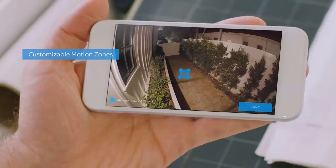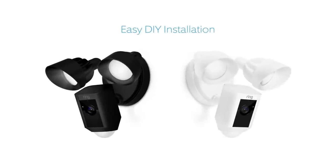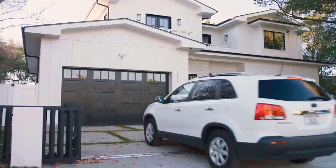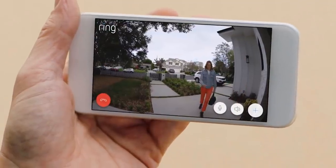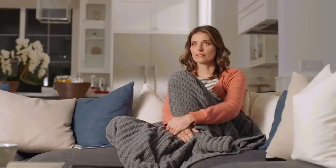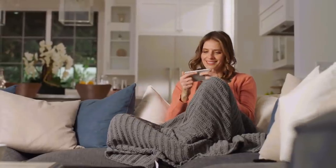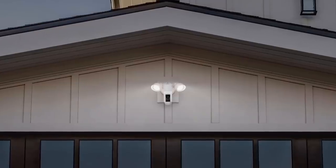You can easily customize Ring's advanced motion detection so you only get notified when it matters. Available in two weatherproof finishes, Floodlight Cam is easy to install on any home and integrates with a variety of smart technologies. Floodlight Cam is smart enough to detect faces and objects, and works with your other Ring cameras to create a ring of security around your home. Day or night, Floodlight Cam watches over your home and keeps you in the know. See security in a whole new light — Floodlight Cam by Ring.